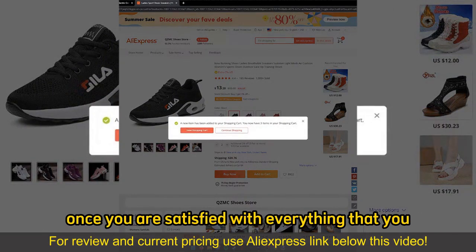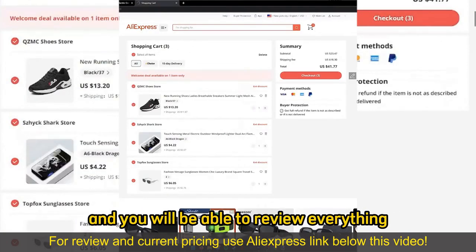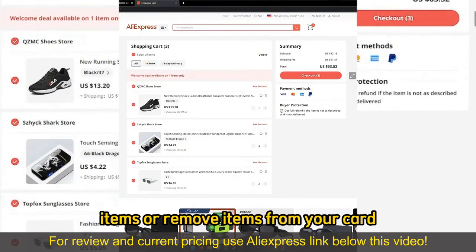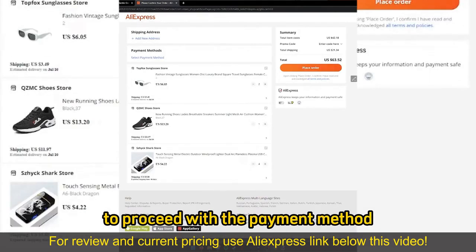Once you are satisfied with everything that you added to your cart, you can go to Checkout by selecting View Shopping Cart, and you will be able to review everything. Make sure that the quantity of items is correct — you can alter them right there in your cart, so go ahead and add more items or remove items from your cart, and then select Checkout once you are satisfied to proceed with the payment method.